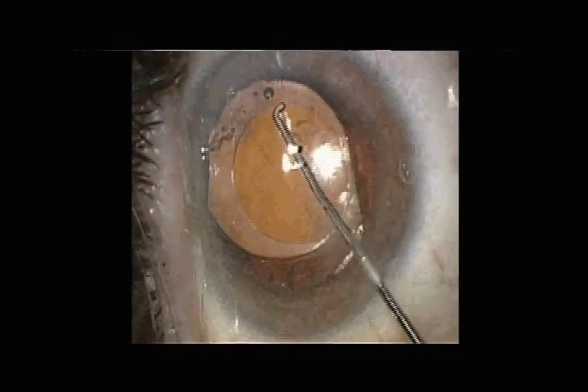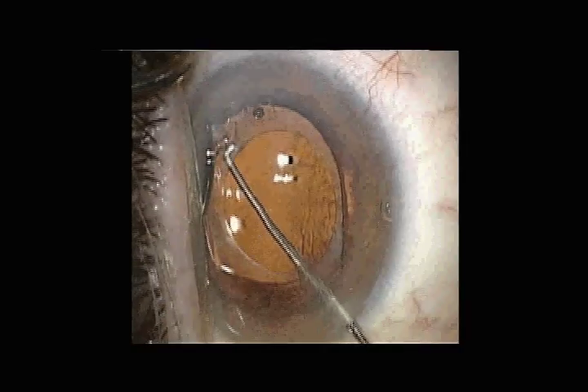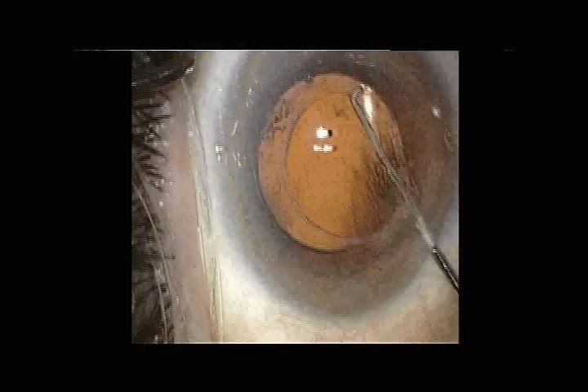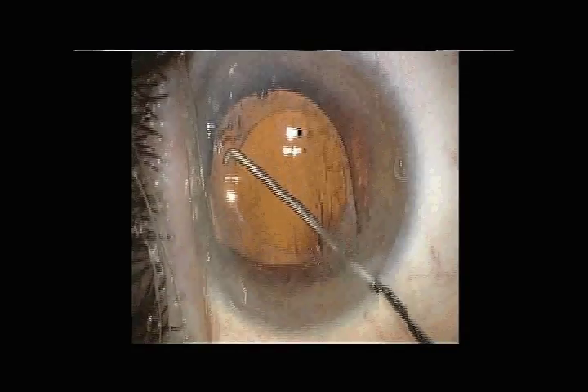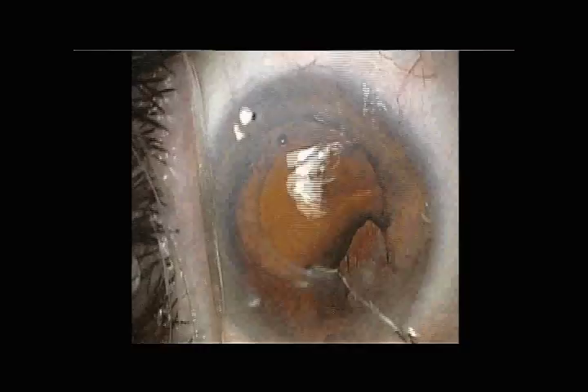This 69-year-old man has previously undergone hyperopic LASIK followed by cataract surgery, followed by hyperopic LASIK again in an attempt to achieve his original goal of spectacle independence. He was still unhappy with the quality of his vision and had been told at the time of cataract surgery in 2006 that presbyopic correction did not exist.